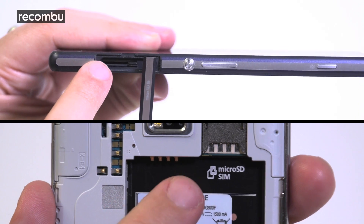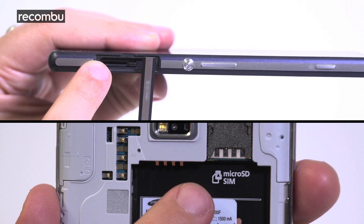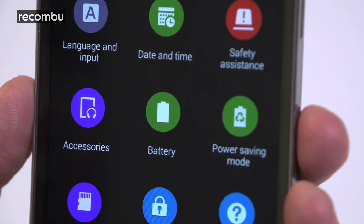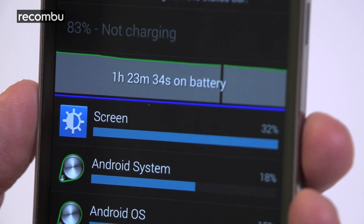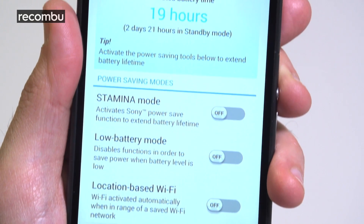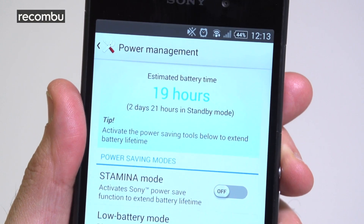Both support micro SD cards up to 128GB, but if you want more built-in storage, the S5 is the only one available as a 32GB model — the Sony sticks with just 16GB. In the battle of the batteries, it's also a pretty even playing field. Both phones will see you through a day and a half on a charge, and in our experience the Z2 gives up the ghost just ahead of the Galaxy S5.